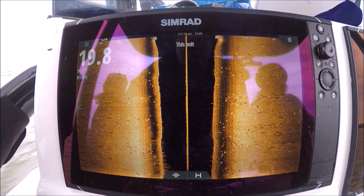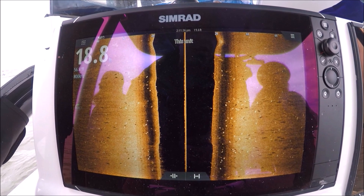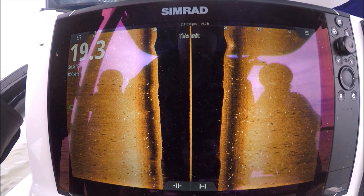Next time you're out with your side scan and you see marks like this, tell me if they're that far from the boat or if it's just the shadows. You won't see something like this with any other side scan. That is crazy — I love it, definitely my favorite feature of it.